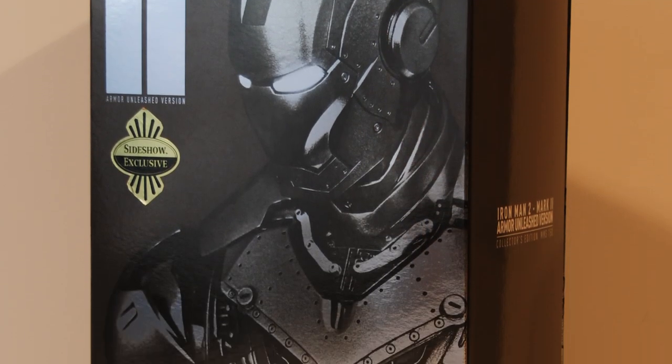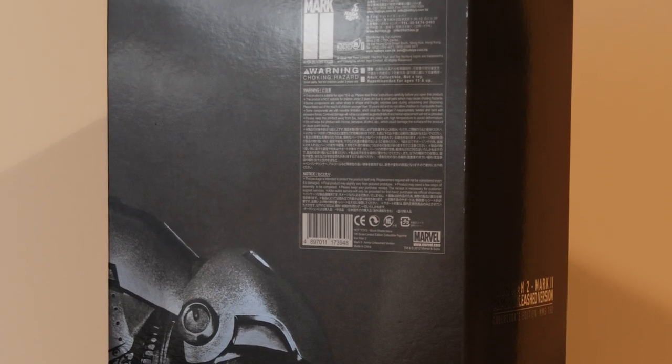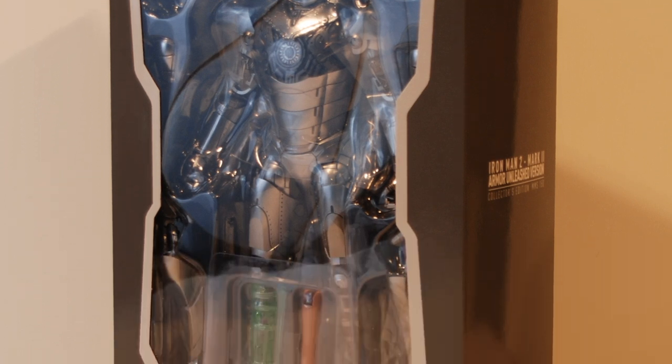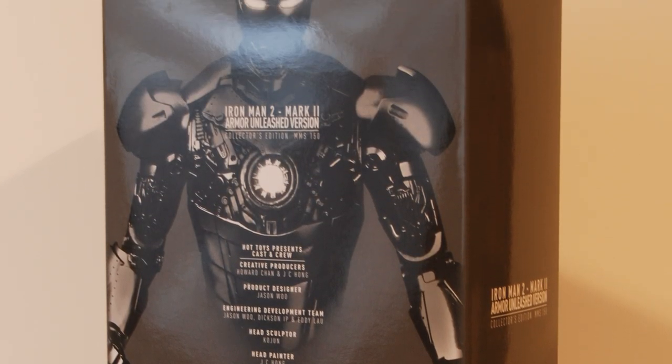This time around we get a slick chrome and grayscale slip cover over a four-panel window box, covered in detailed photography and clean graphics. Unfortunately, we missed the original Mark II, so we can't compare the two. Everything inside is housed in the usual clamshell configuration, so the box looks great. We've liked all of the Iron Man packaging from the pieces that we own. The Iron Man 2 line is pretty sick if you ask us, so how does this guy stack up?